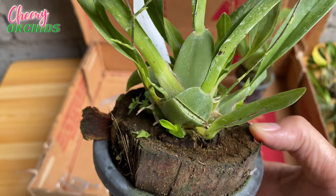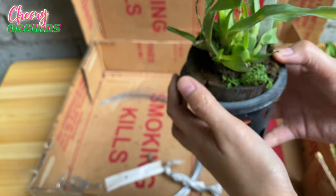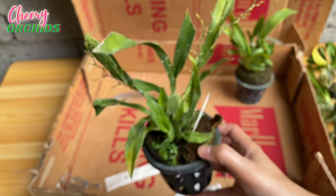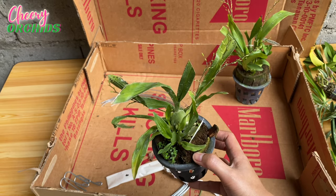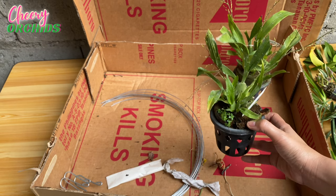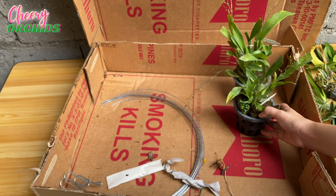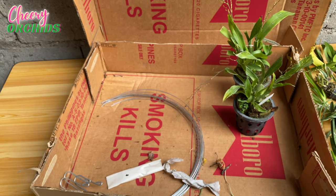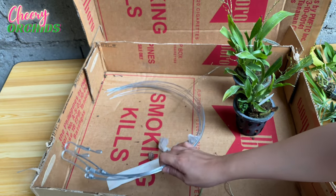My Twinkles — I hope you will do well for me. I hope I can grow you well and you will not die on me. I've heard some growers say they are finicky, but others say they are very easy to care for. Let's see in my environment and climate and growing conditions if they will grow well for me.